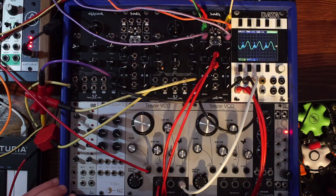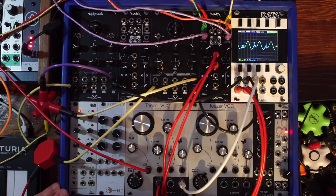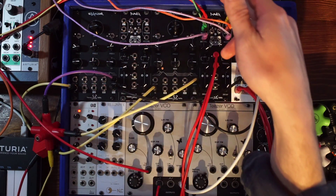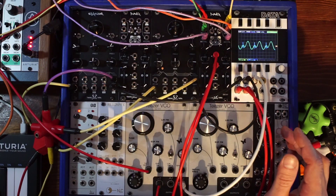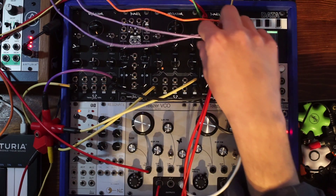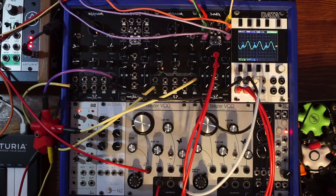I've set up a little subtractive patch here. Basically it's the teaser VCO ramp wave getting split and sent to both Vibrasms. Both Vibrasms are being voltage controlled by an envelope generator. The output of each Vibrasm is going into one side of the Punch module — which is a dual envelope VCA with accent and velocity input and a bunch of other cool things. I'm accenting each side of the Punch with a different pulse from my Euclidean Circus V2, which is another module I'll be reviewing very soon.